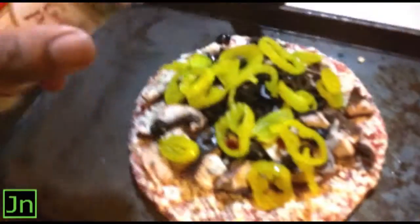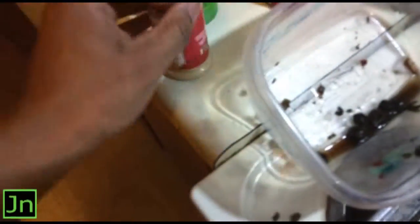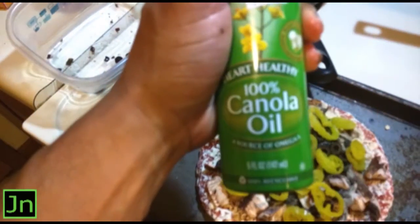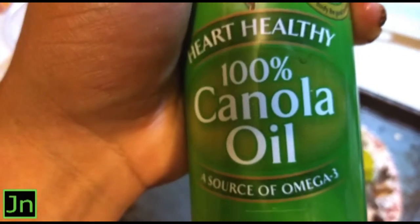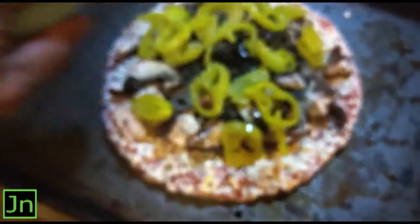And now we're gonna get some garlic powder. This is straight garlic powder — not garlic salt or garlic pepper salt, just garlic powder. And we're gonna spray a little 100% canola oil. Shake it a little bit. There we go. We're pretty much ready to go.